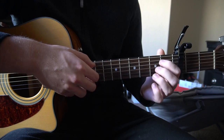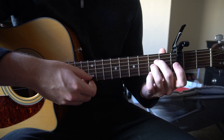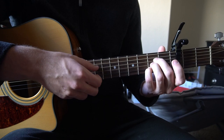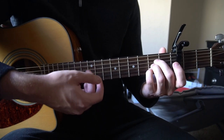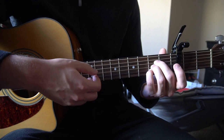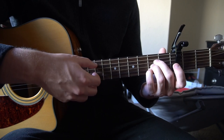We're going to go to an A chord now. Your middle finger is on the second fret of the D, your finger is on the second fret of the G, and your pinky is on the second fret of the B. We're going to pick our A and our B string, then pick our G, D, G. You can alternate between the D and the G.